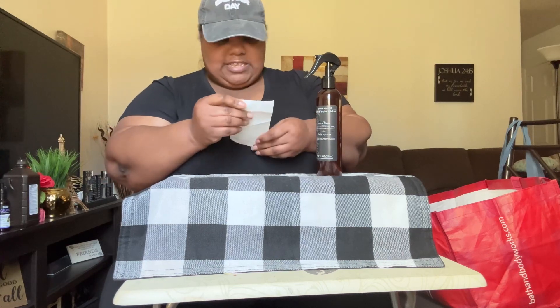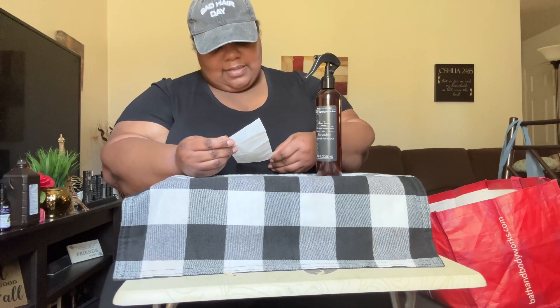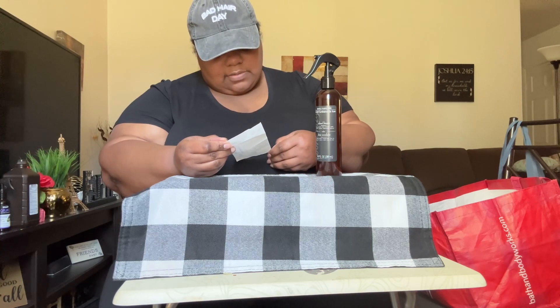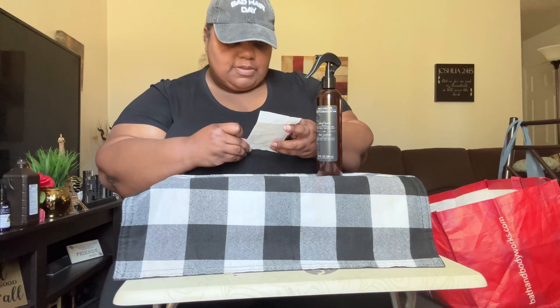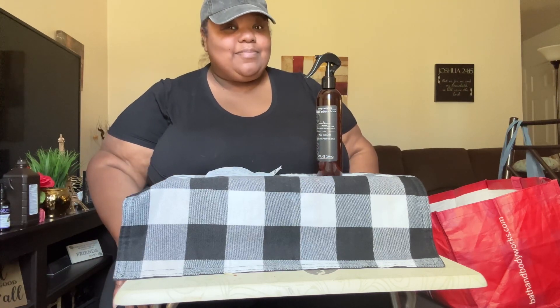So today at Dollar Tree, I spent a total of $32.63 with tax. My sales tax was $2.63 and I had $30 in purchase items. I got quite a few items. Thank you all for watching — I'll see you guys in my next video. Don't forget to like, comment, share, and subscribe. Bye, guys!